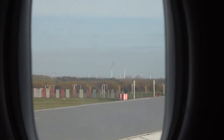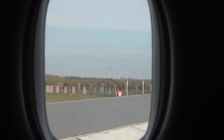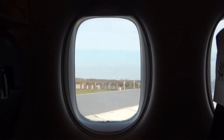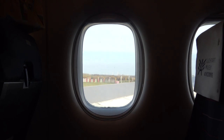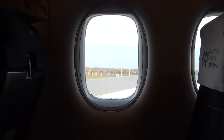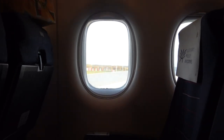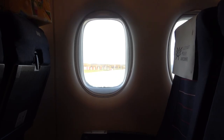In case of evacuation of the aircraft over water, there is a life vest located near your seat. Open the bag and remove the vest, slip it over your head, pass the strap around your back and fasten it to the front, then pull the strap tight. To inflate the vest, pull firmly on the red toggle.